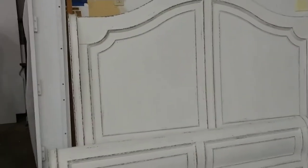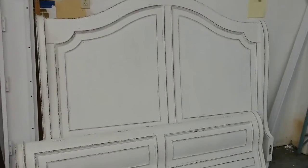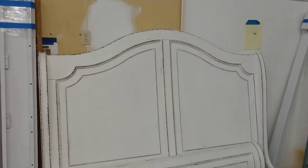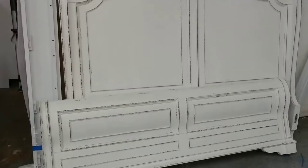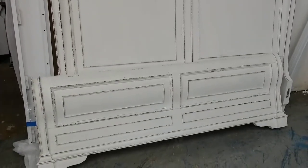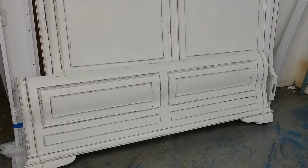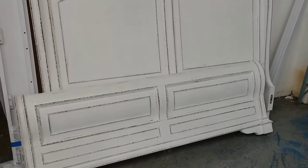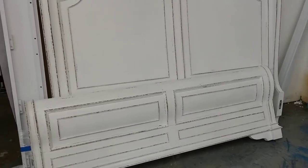This is Donald Swank with Commercial Interiors doing a YouTube review on the Elisabeth sleigh bed. The headboard is about 6 feet tall and the footboard is probably about 2 and a half feet tall. It's an off-white color that has some distressing around the crown molding.